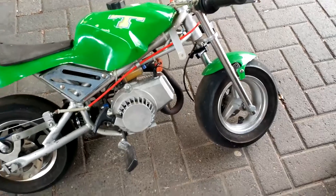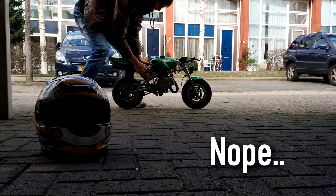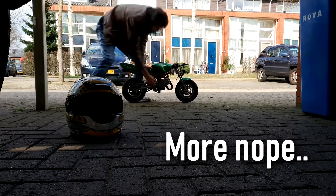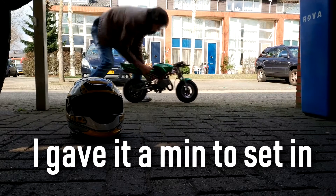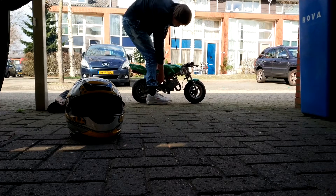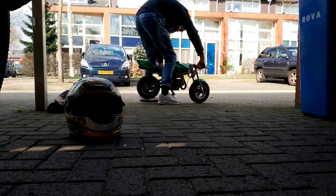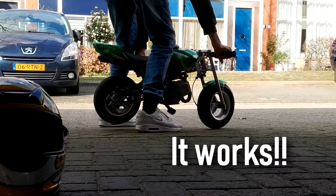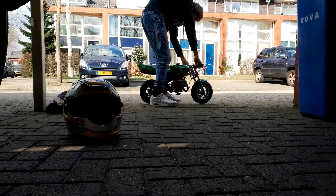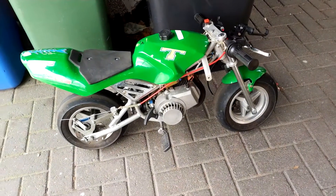Let's see if it runs, shall we. So it works! I will try to record while riding it, but I don't know how yet.